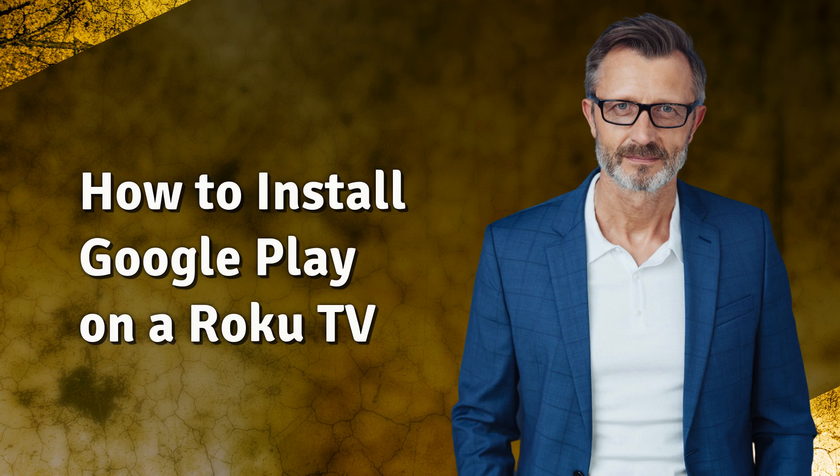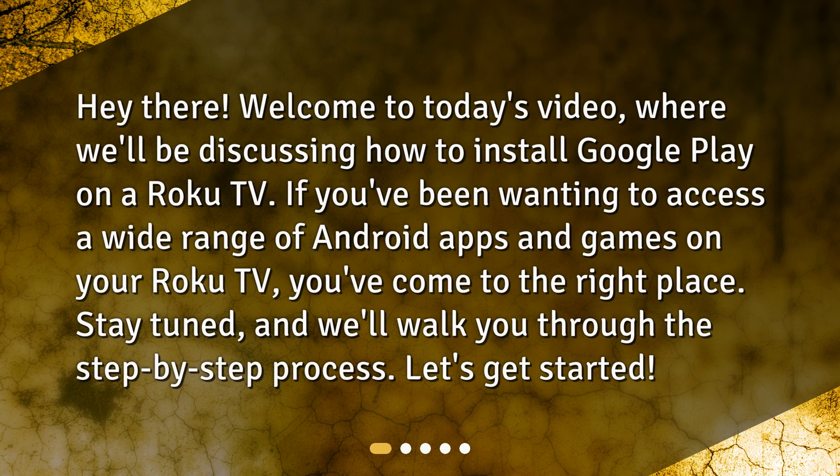Welcome to today's video where we'll be discussing how to install Google Play on a Roku TV. If you've been wanting to access a wide range of Android apps and games on your Roku TV, you've come to the right place. Stay tuned and we'll walk you through the step-by-step process. Let's get started.